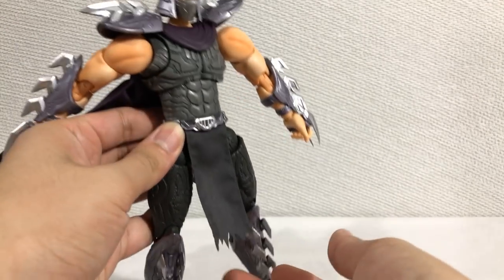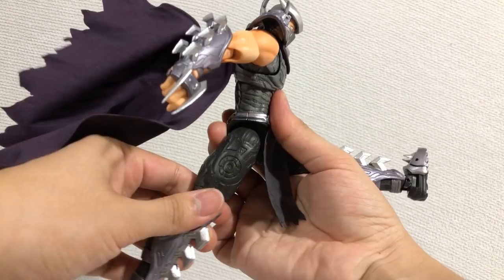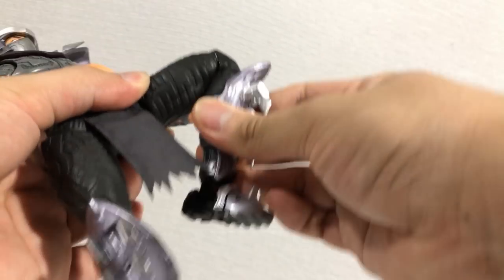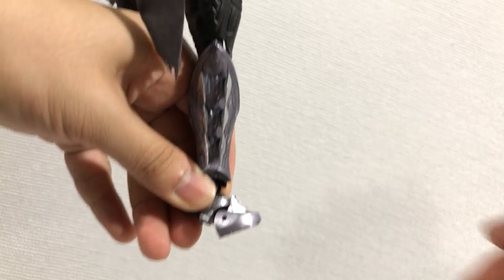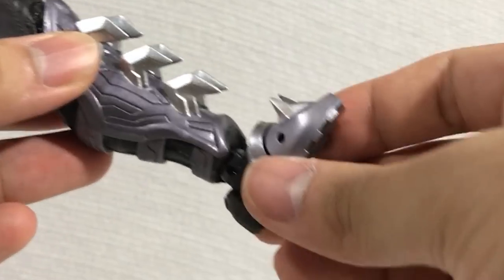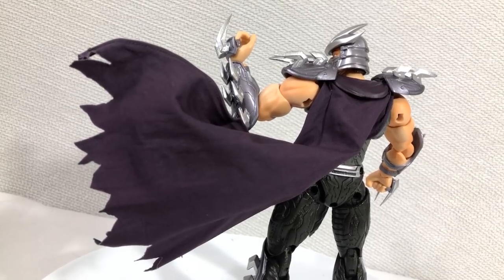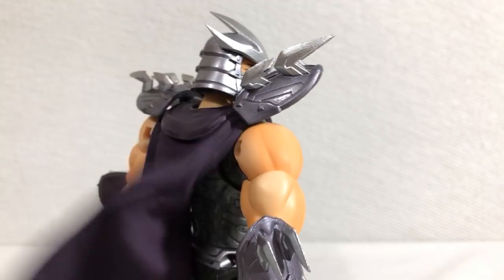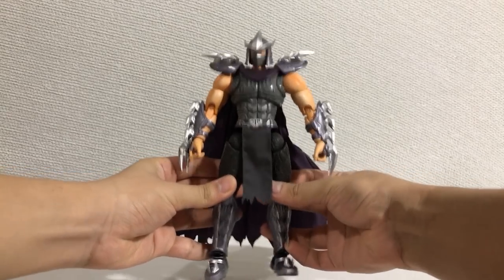At the waist, the loincloth is an actual piece of cloth. Unexpected ratchet joints. Leg moves back that far, beautiful spread, double bend at the knee, up and down at the ankle, a pivot, and a really tight toe bend. The posability on this guy is amazing — there's little limit to what you can do with him. He can even kneel, but I don't recommend it because of his shin spikes. I just wish the cape wasn't broken and the ab crunch could get annoying sometimes. But other than that, extremely solid.